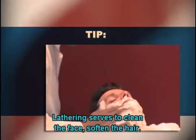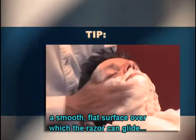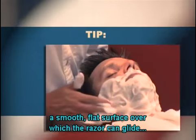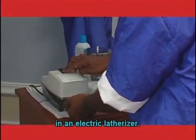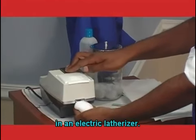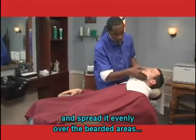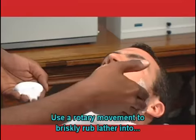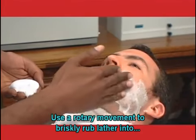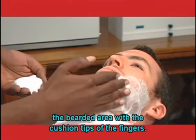Lathering serves to clean the face, soften the hair, hold the hair in an upright position, and create a smooth, flat surface over which the razor can glide more effectively. Warm shaving lather is usually prepared in an electric latherizer. Transfer a quantity of lather into the hand and spread it evenly over the bearded areas of the face and neck to be shaved. Use a rotary movement to briskly rub lather into the bearded area with the cushion tips of the fingers.